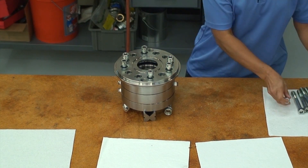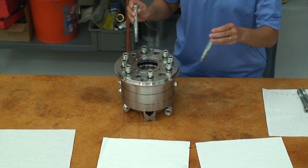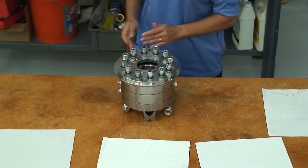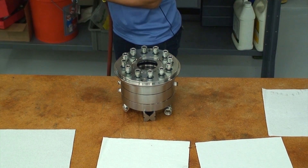Screws secure the first and second stage housings to the upper housing. The screws are sized to withstand hydraulic thrust loads and the preload necessary to prevent housing separation. The housings were designed in accordance with Section 8, Division 2 of the ASME Boiler Pressure Vessel Code. The assembly has been hydrostatically pressure tested in accordance with API 6.